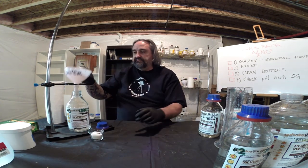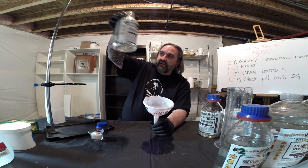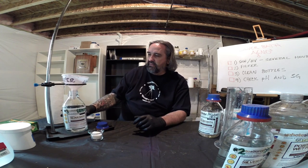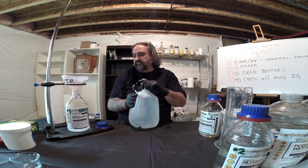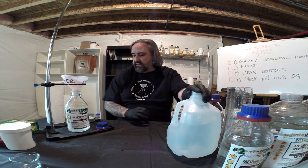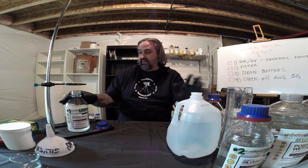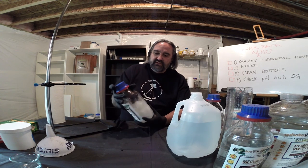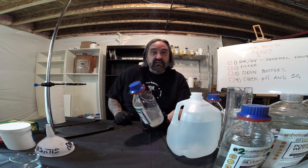I've cleaned the funnel — this is a dedicated funnel only for silver nitrate filtering. I've put about 100ml of distilled water in the bottle already. I'll add about 500ml of distilled water now. There have been questions about silver nitrate turning funky colors — blue or milky — when you add distilled water. That should never happen. If it does, your distilled water is probably not pure; it has minerals or organic material in it.